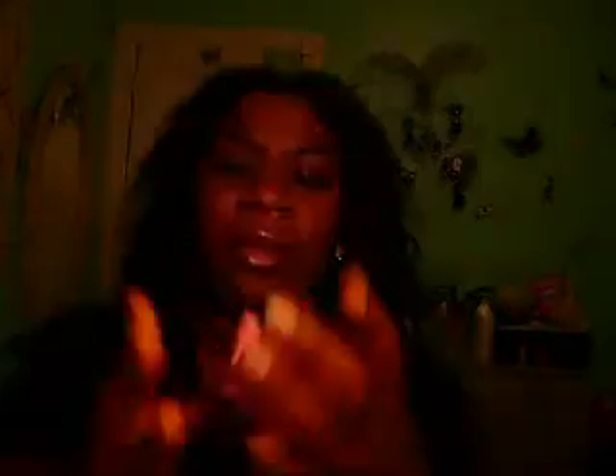If I don't do swatches I'll probably put up some pictures and show you. The next color I have is 124 and it's like a pink color. It also comes with a brush. It looks like this. And this is called Fiery.